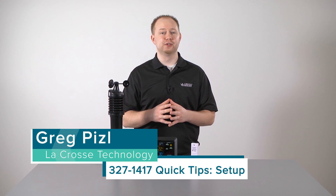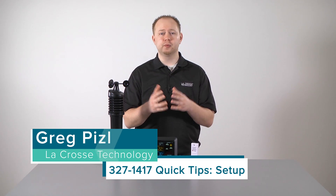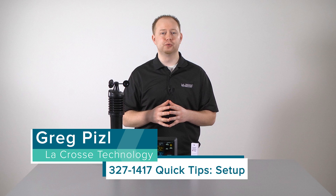Hello and welcome to another edition of La Crosse Technologies Tech Talk, a show designed around answering your questions quickly and accurately. I'm Greg Piesel, and today we will be taking you through the basic setup to your new color wind speed weather station. So, let's go!